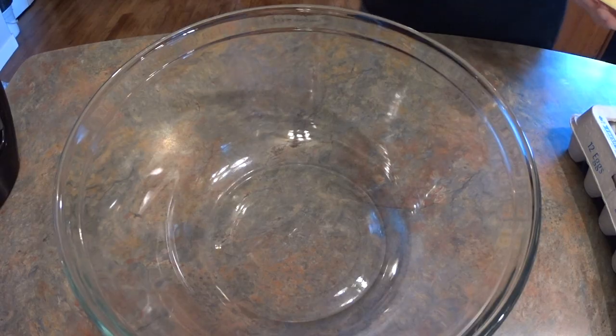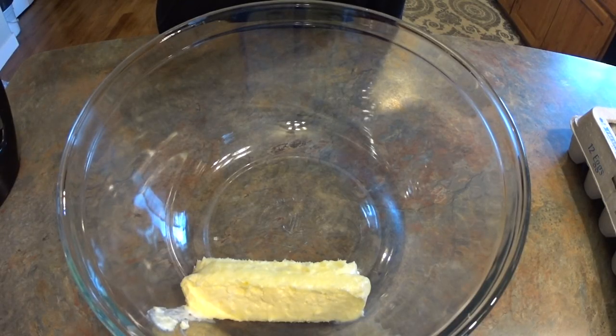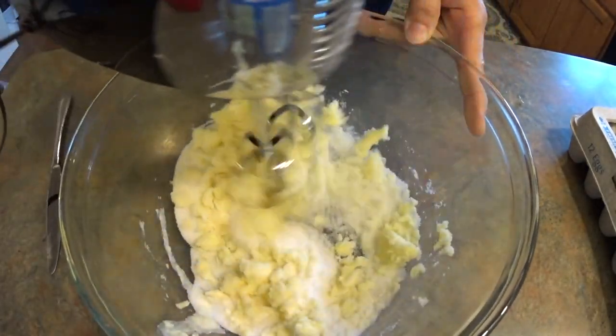This is the best banana bread in the world. You'll start with one stick of butter, to which you will add one cup of white sugar. Make sure you add all of it and then mix it together until it's completely blended.